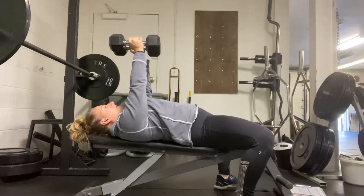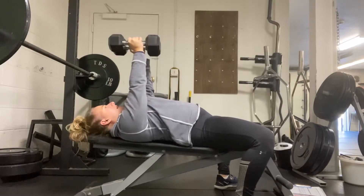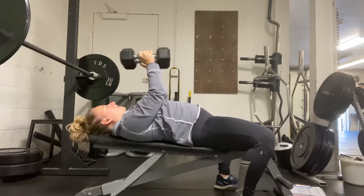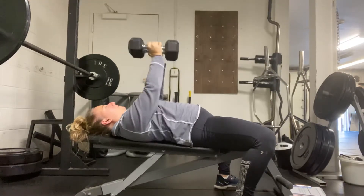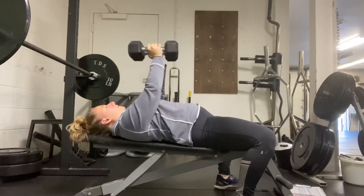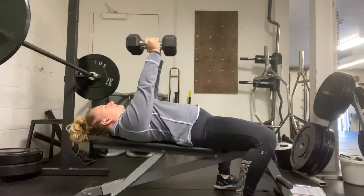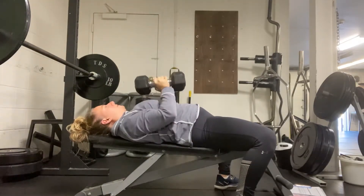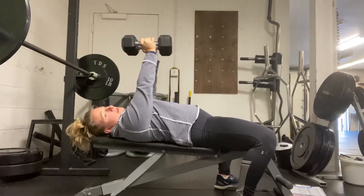Legs are nice and wide, heels are planted down, feeling the floor, glutes engaged. There's a little arch in the back with space between the low back, and scaps are coming together. From here, bring it right down towards the chest, drawing elbows close to the body. Exhale as you bring it up, inhale on the way down — inhale, brace, hold, drive it down and back up, keeping the dumbbells nice and close.